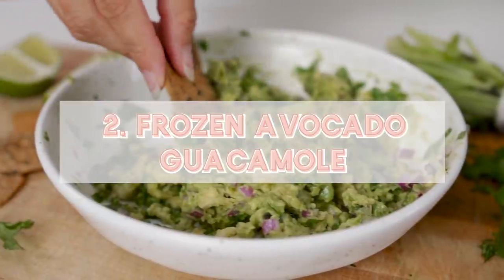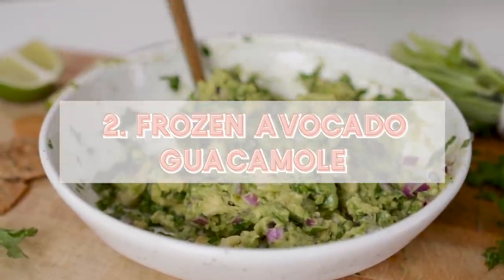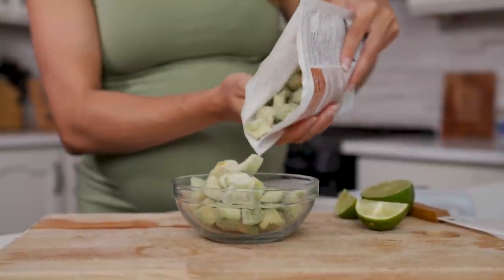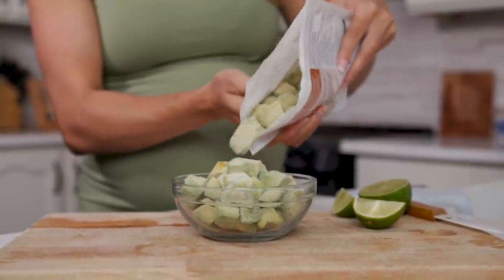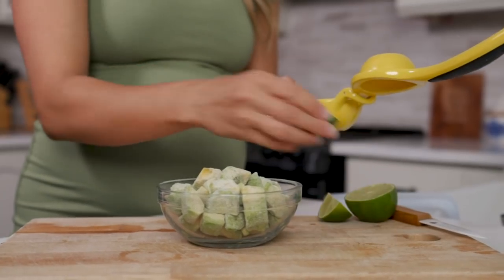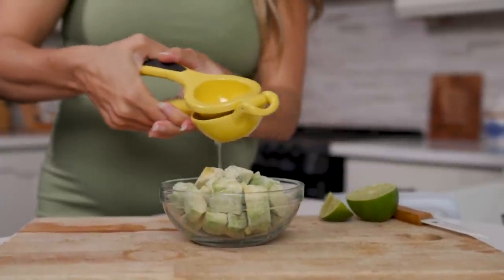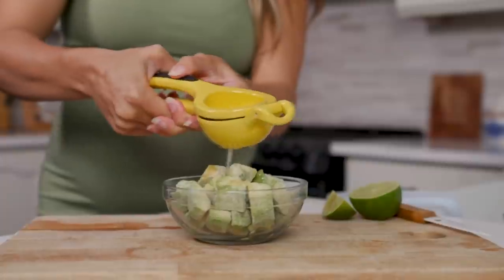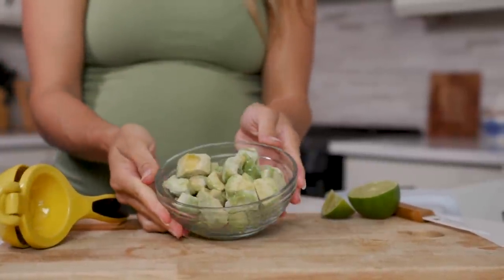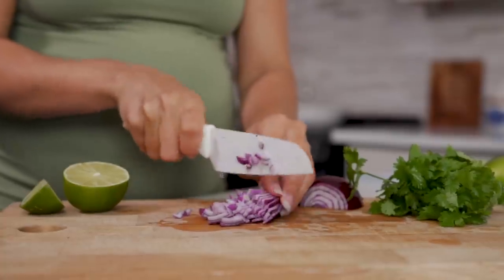This next one — I cannot get over, I'm mind blown. It works so good. I'm going to show you how to make guacamole using frozen avocado. Yes, frozen avocado. No more waiting for avocados to be the perfect ripeness to make some guac. The only planning you need to do is set your frozen avocado aside at room temperature to thaw. I like to squeeze some fresh lime juice on top just to prevent it from browning. This is perfect because if you're having guests over or prepping dinner, you can just have that thawing while you're getting other things ready.